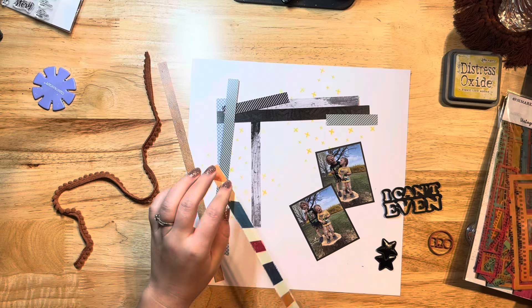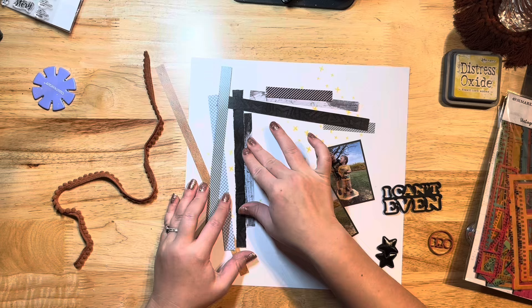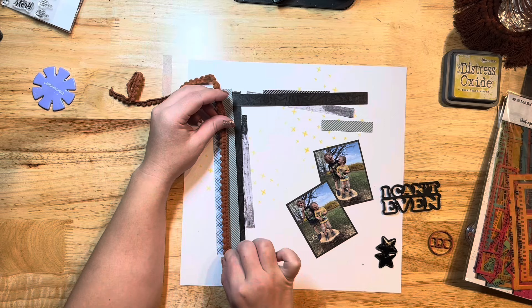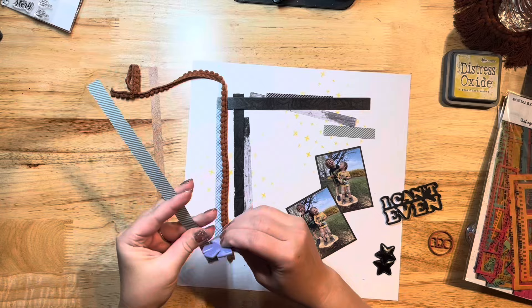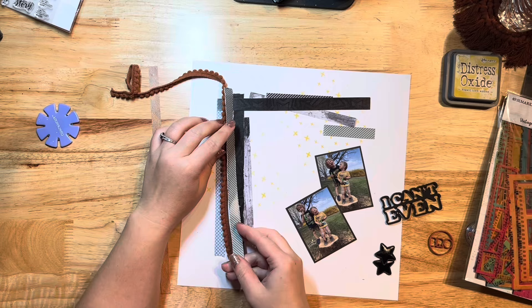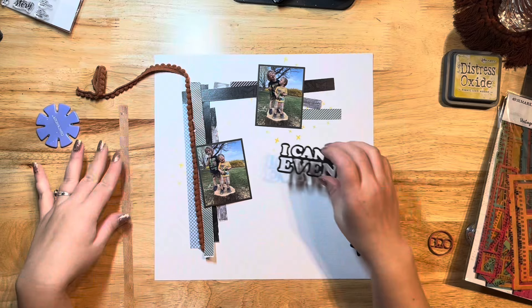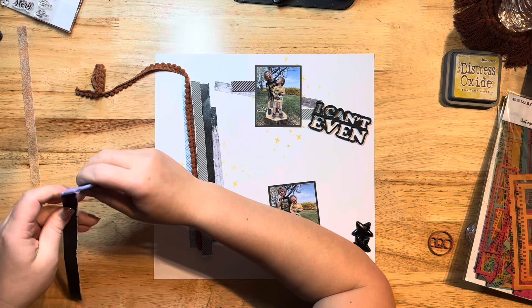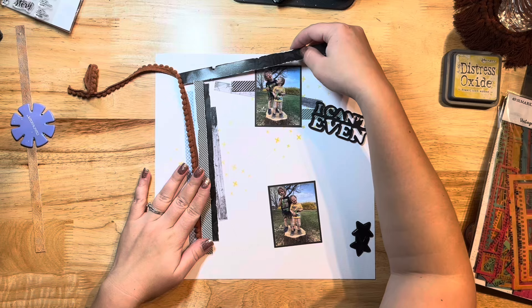I'm distressing the edges of some of the branding strips, sticking them down with my ATG gun and just arranging them, tucking a couple in behind and layering them on my paper. Then I'm using a piece of trim from one of the Not Just for Boys kits and tucking it in with some machine stitching — I'll do that off camera. It was hard to get that trim to stay because it's a bit thicker than the paper and kept jumping out, even with tape, so I'm glad I put machine stitching on to hold it all down.